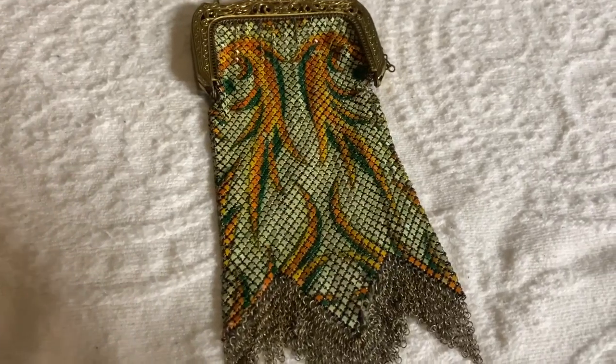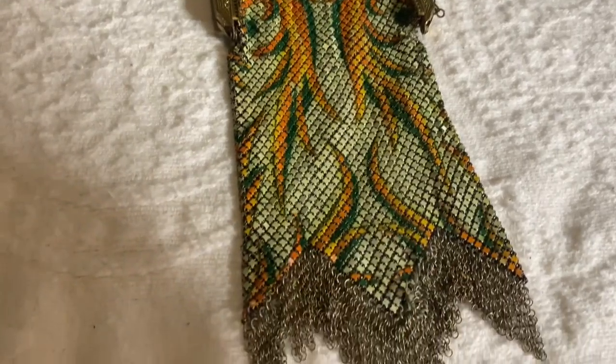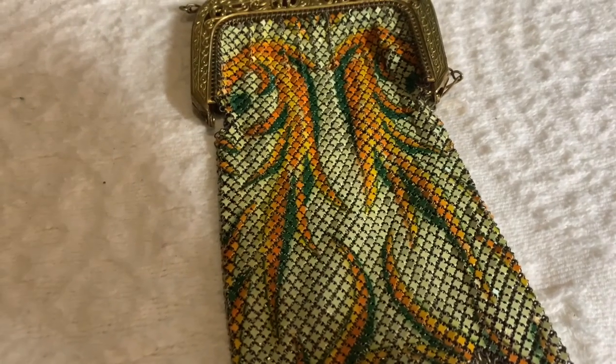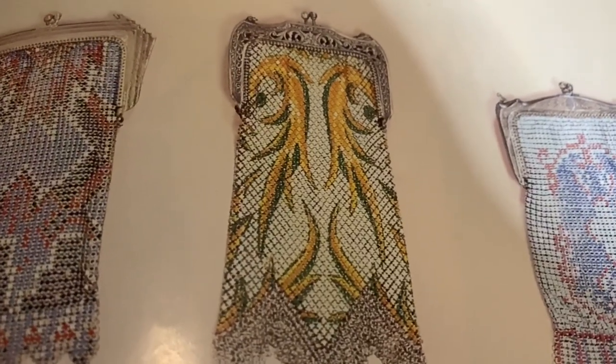Here's another little mesh 1920s or 30s purse. This is painted mesh. This one's also in the book — here's the one in the book, and you can see it has the same pattern.